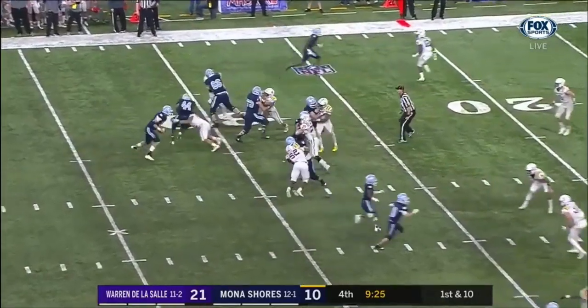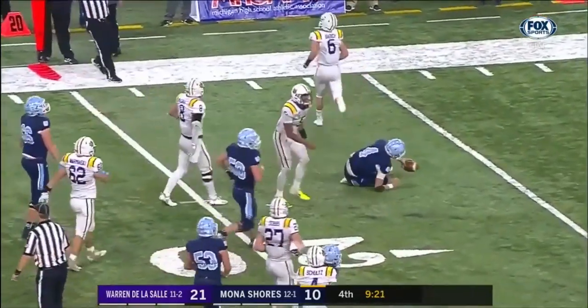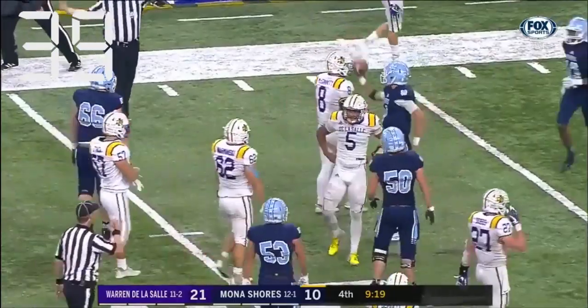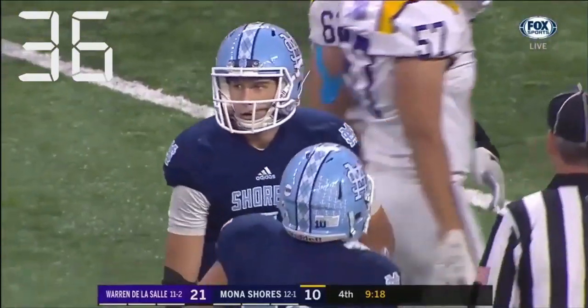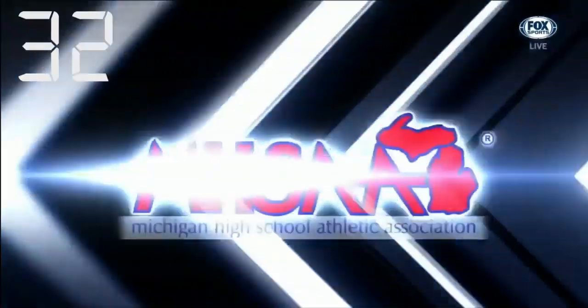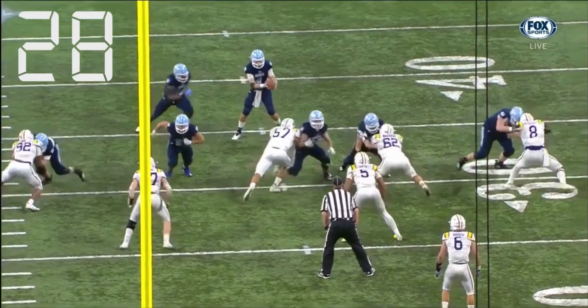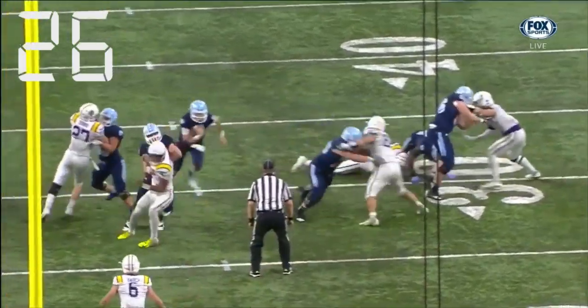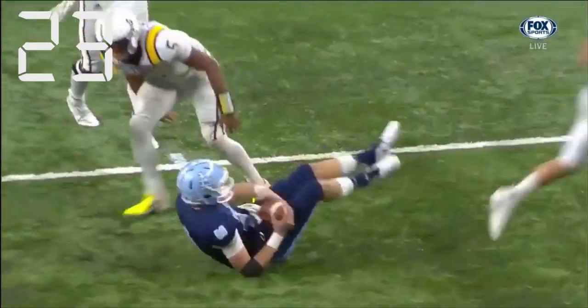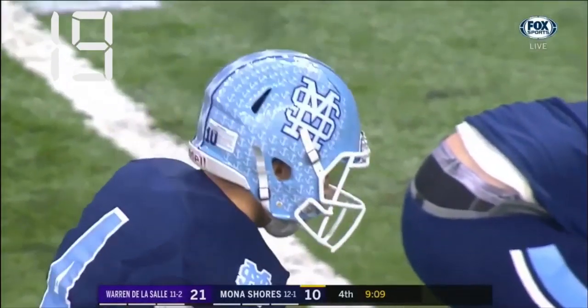As the play clock reaches 10 seconds remaining, the back judge should, just as under the previous system, extend his arm in the air and then begin a visual countdown of the last five seconds. Once again, the end of the play is indicated by the covering official using his stop the clock signal in order to have the chains reset when the runner reaches the line to gain. When the clock operator or back judge sees this, they will immediately start the 40-second play clock.